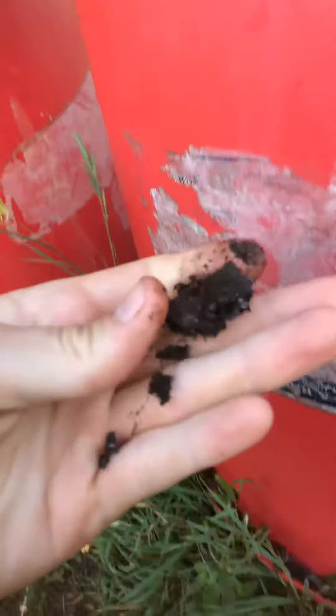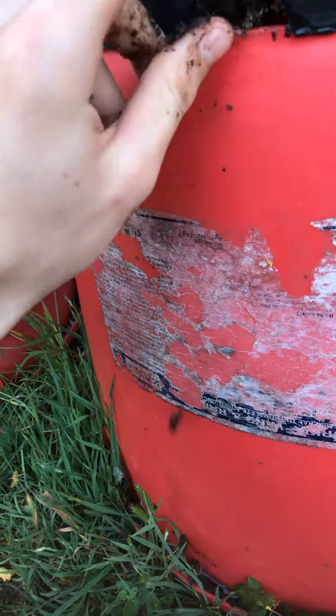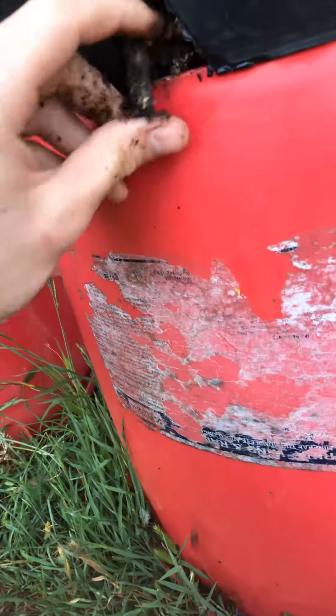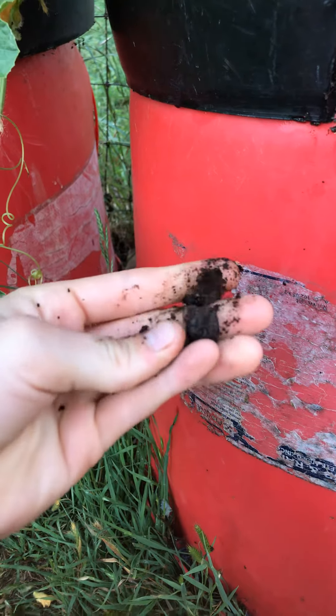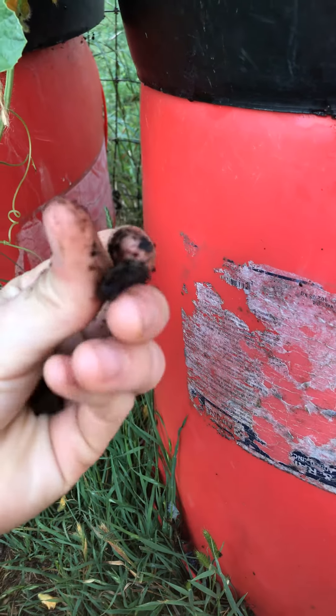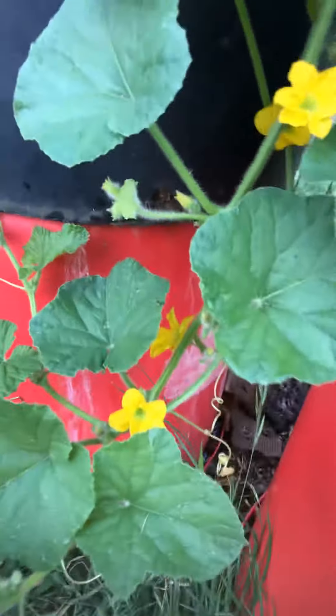All it is at the bottom here is just bark and wood chips. As you can see it's all broken down — can't even tell. I mean, if you look closely you can tell that it was wood, but it's all black all the way through. The roots just run right through it, especially these real vigorous cantaloupes.